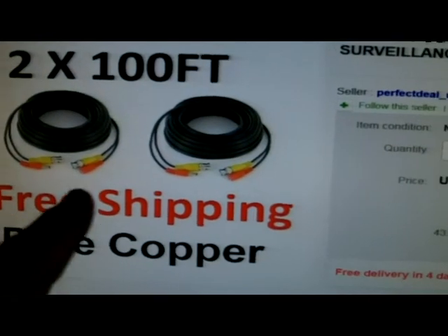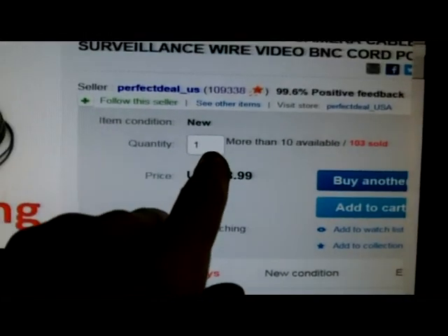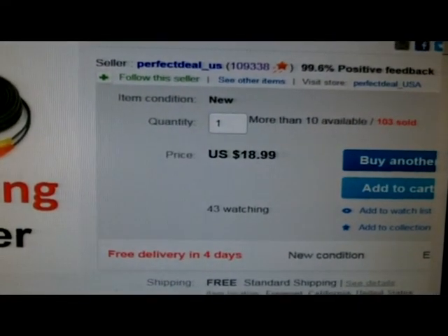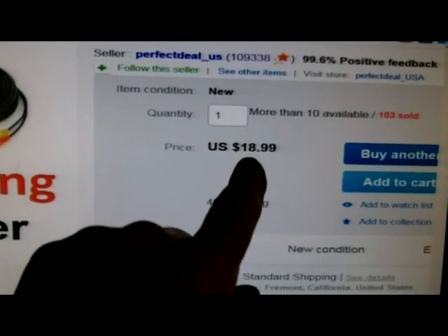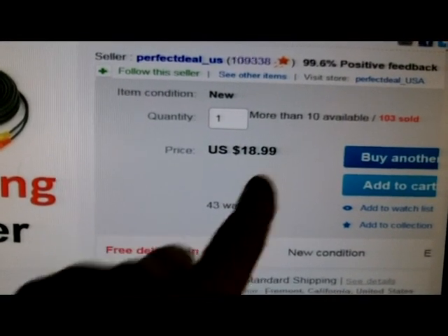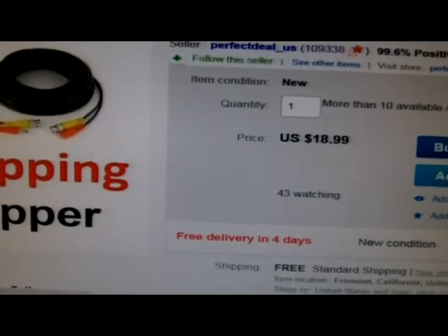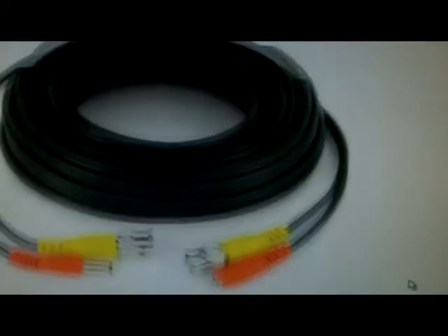This is where I got it on eBay. There are plenty of places that sell it, but I made the mistake of clicking two instead of one. So it was double the $18.98, unfortunately. But I think I got a pretty good deal overall.